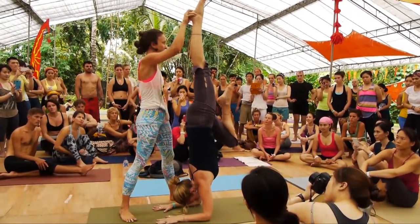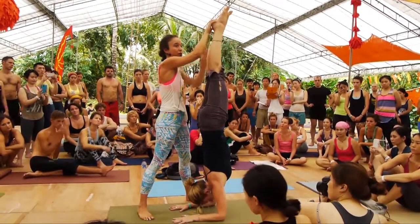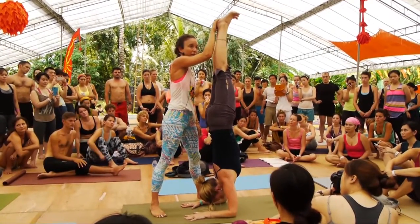So when she gets up there, I can grab this heel, and then she can bring the other leg up. And then she's there. To spot her, all I'm going to do is hold the heels on this one. I can push down and help her find her midline as she lifts up.